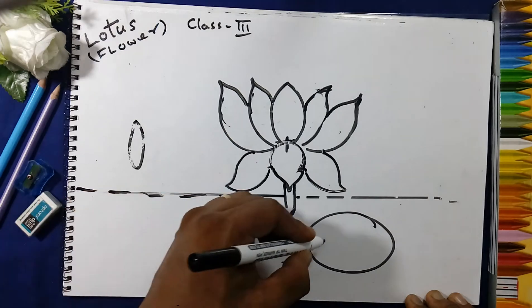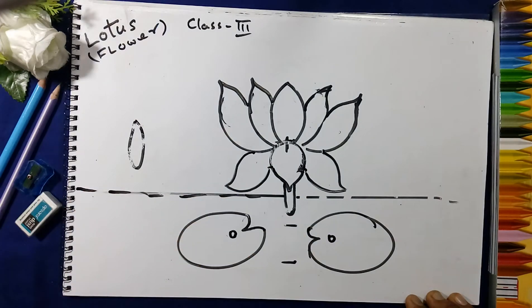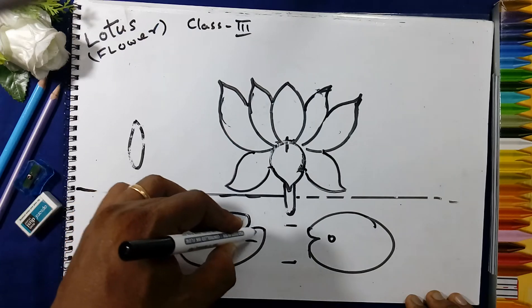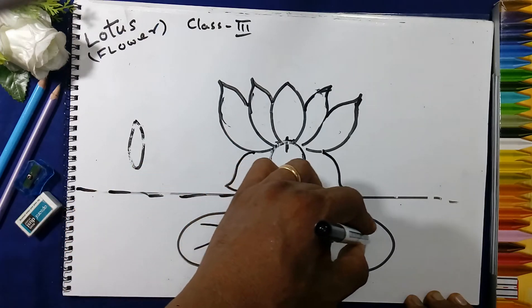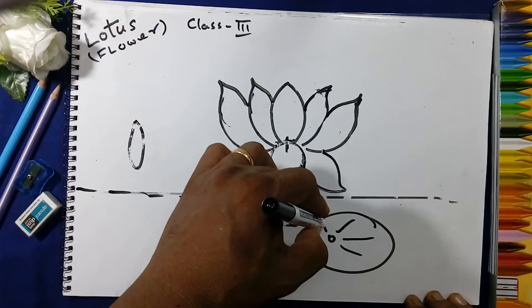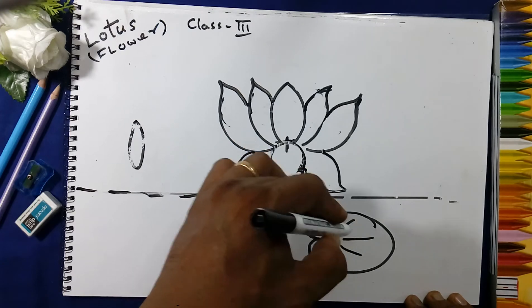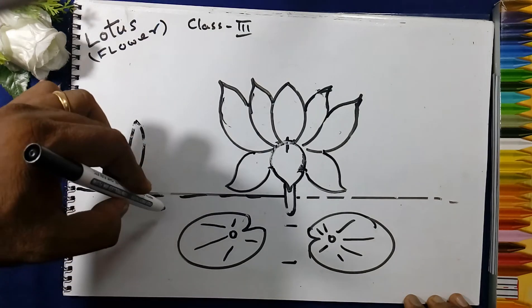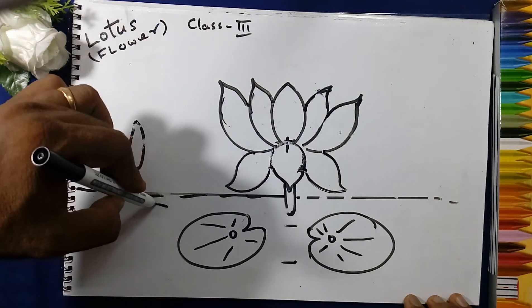Again we will draw the circle here and draw the lines — these are the veins of the leaf. Like this we will draw the leaves; also draw some more leaves.